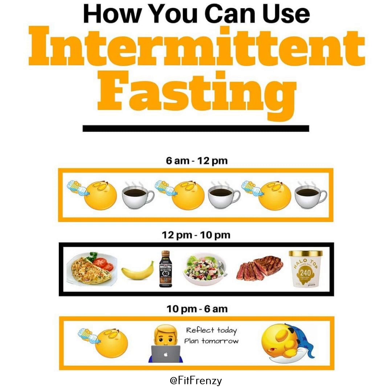Loaded carries, like farmer's walks or suitcase carries, are practical exercises that improve grip strength, core stability and overall endurance. They mimic everyday activities such as carrying groceries, making them essential for functional strength and conditioning.